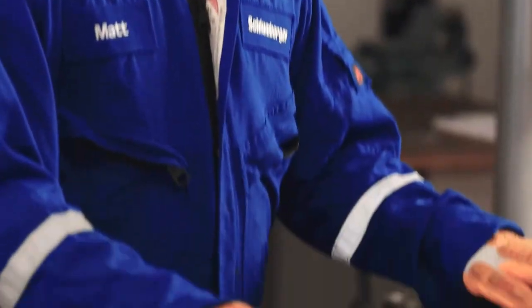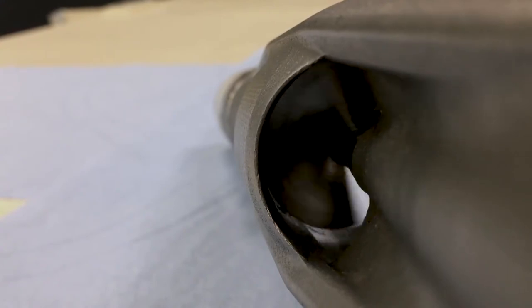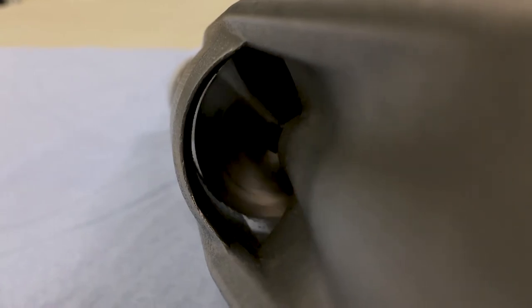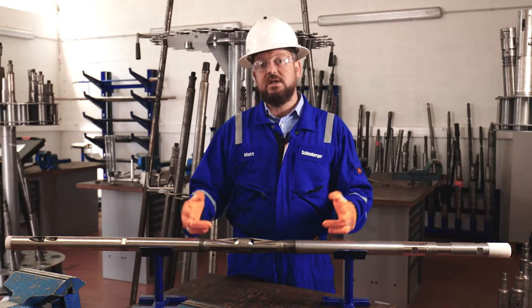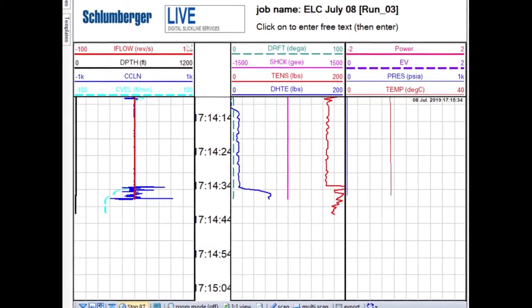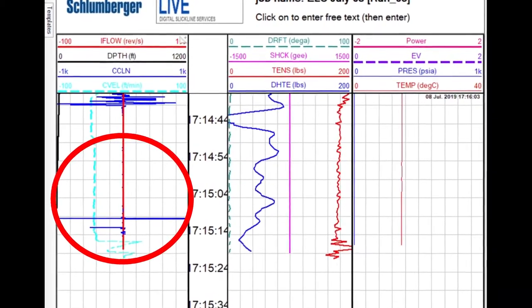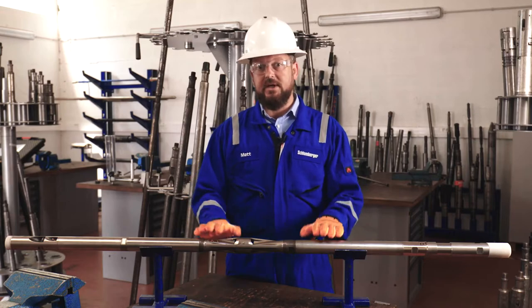The DIFF is an inline flow meter that allows us to see the flow within the well as it moves past the turbine spinner mounted within here. This tool has been built so that it can be run with all services and has indeed been run with perforating guns and P3 near-wellbore stimulation, so that we can see if there's a change in the production profile immediately after firing either the P3 gun or a perforating gun.